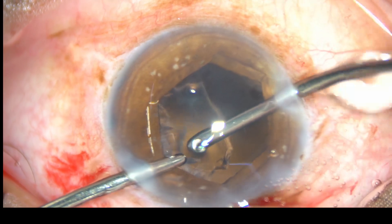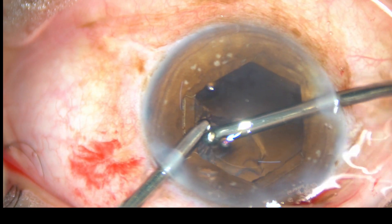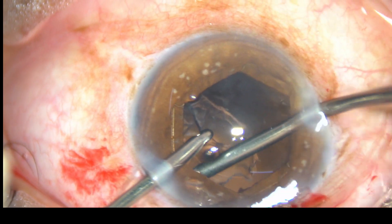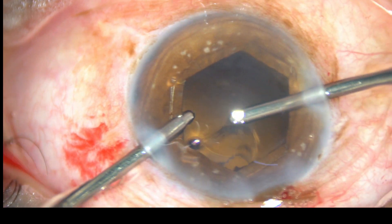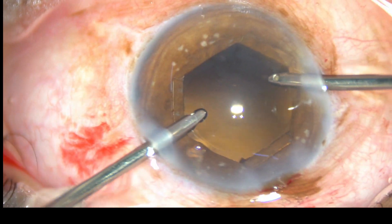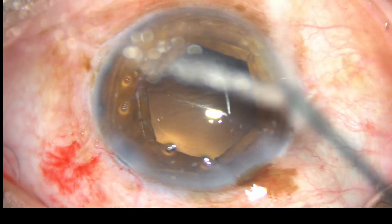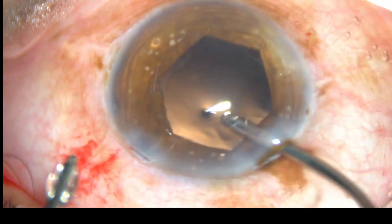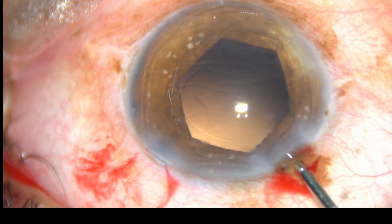Now I change hands and remove the other half. Cortical cleanup is done, along with a little bit of polishing of the posterior capsule.